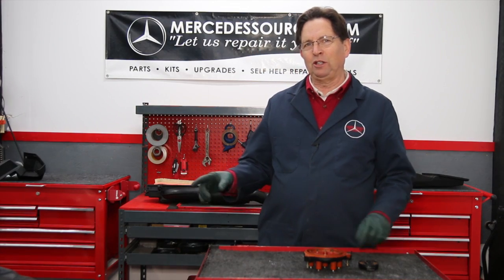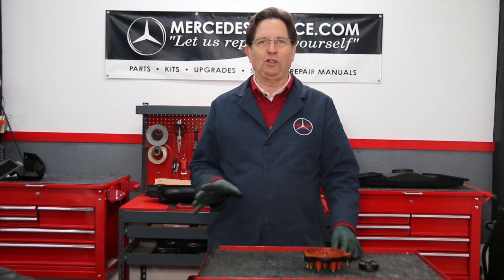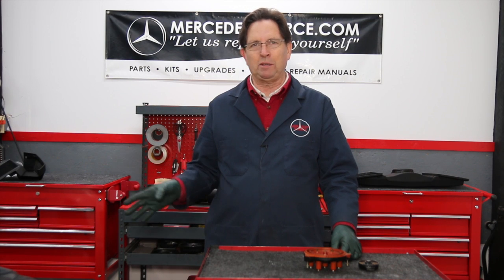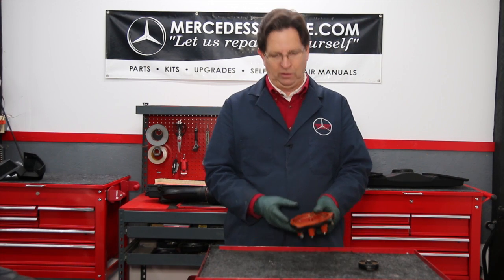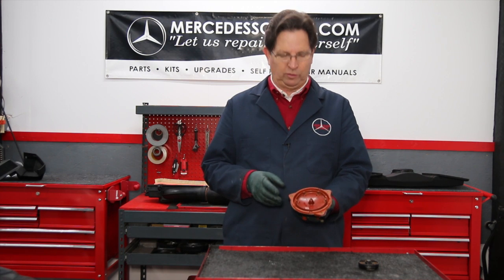Before I show you what really concerns me behind that distributor cap cover, I need to show you an example of a bad distributor cap. Removing the caps and rotors on the M119 engine is quite easy — once you get the covers off, you have quite a bit of room to work. Not so with some of the M103 and M104 engines. I want to show you this cap that I removed recently from an M104 engine.